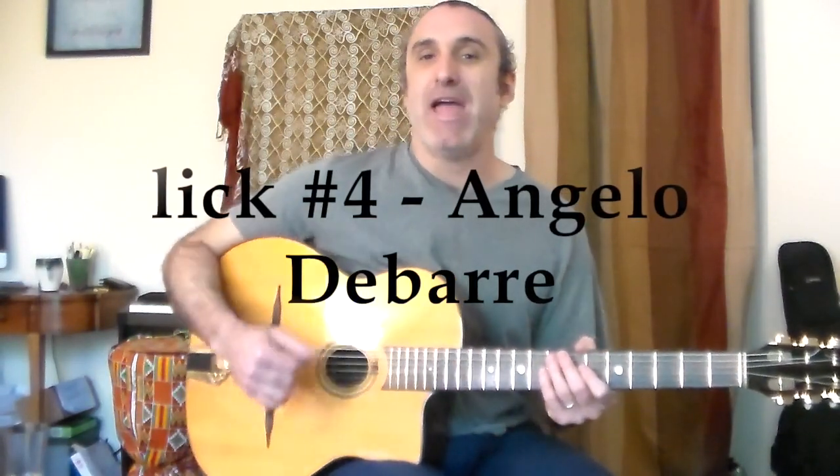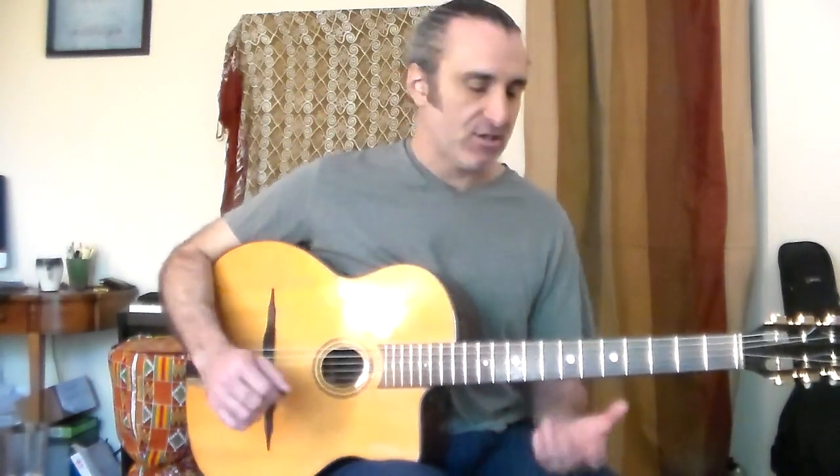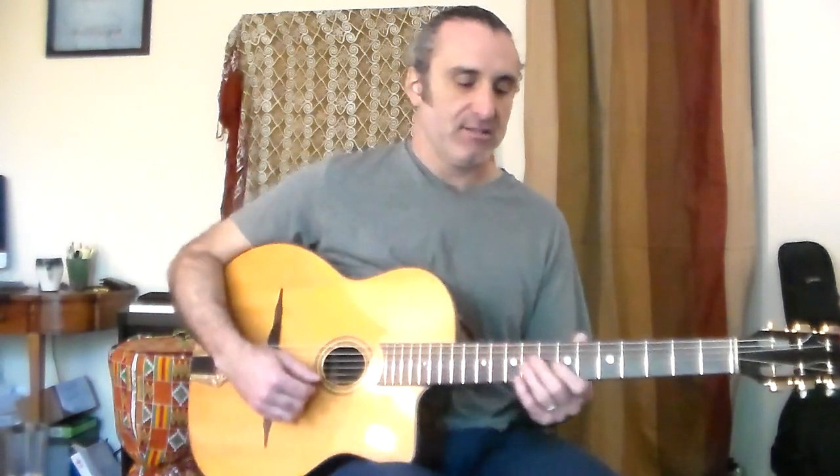Lick number four comes from Angelo DeBar. This is another two, five, one lick. I'm going to do it again over E minor going to A seven.